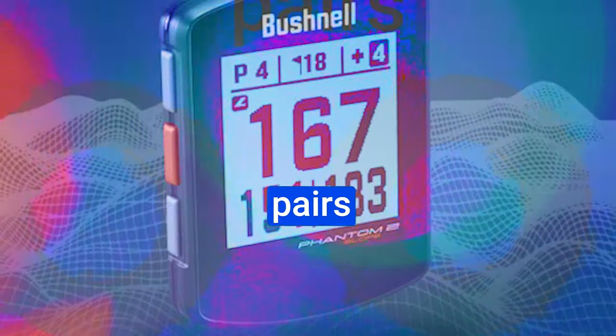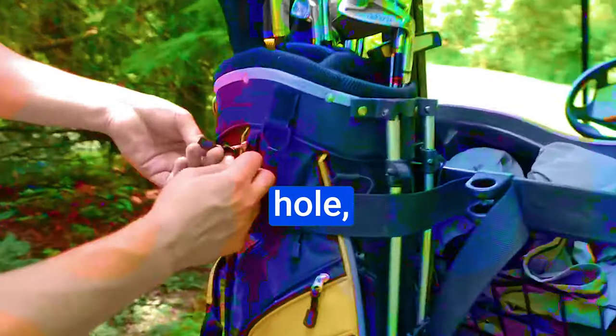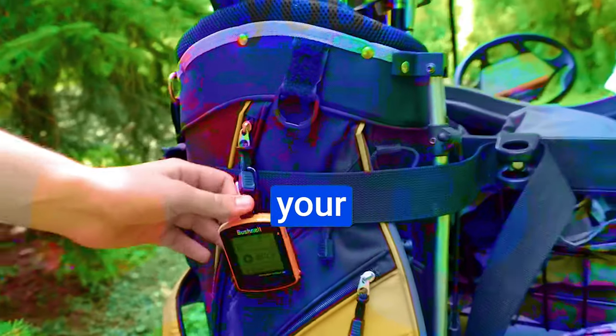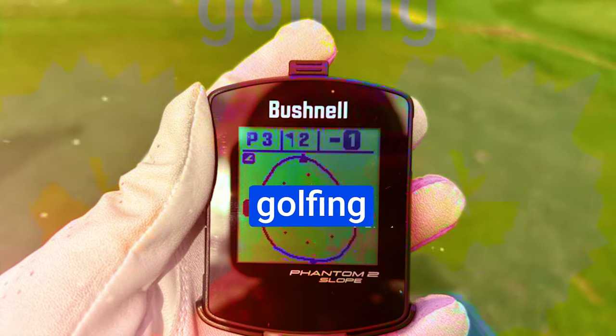But that's not all. Bushnell offers a complimentary app that pairs seamlessly with your Phantom 2. This app provides a visual representation of each hole, helping you strategize your shots. It's free to use when you register your Bushnell device, making it an invaluable addition to your golfing arsenal.